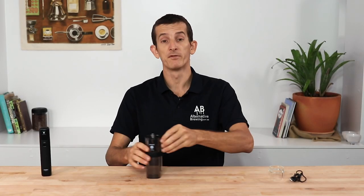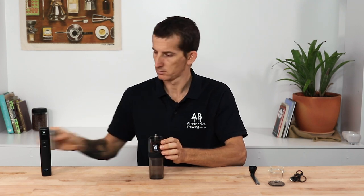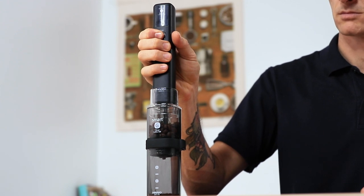When using the motor with the Smart G grinder, you just need to remove the top lid of the grinder, add your beans, place the attachment on, and then the motor slides quite smoothly and easily onto the drive shaft. With one press of the button on the motor it will begin grinding. It will only grind whilst the button is being pressed, so it's not hands-free, but it is effortless.